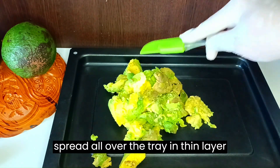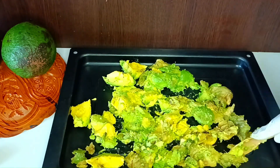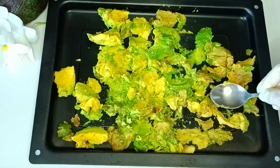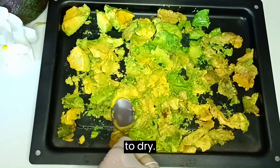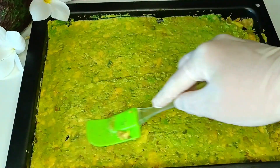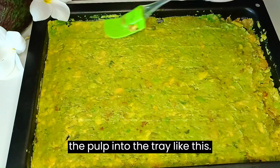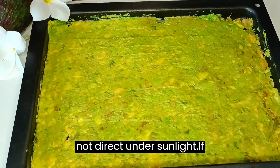Smash the pulp of avocados and spread it all over the tray in a thin layer so we can dry the pulp. We will not add heat to it — we will cold press the oil. By adding heat we would reduce the goodness of the oil. We will use the dehydration method, allowing it to dry in air. By drying in air it will lose moisture and begin to dry. After smashing and spreading the pulp, keep it near a window or any place with airflow but not in direct sunlight.